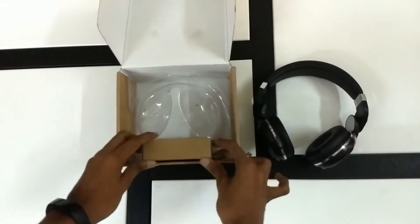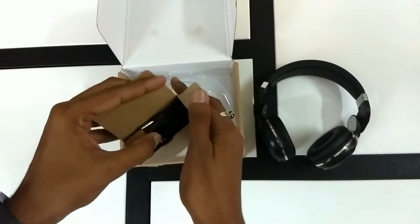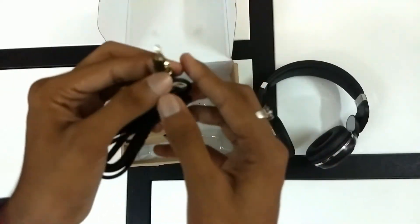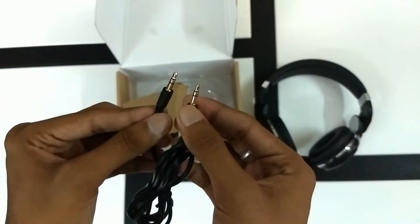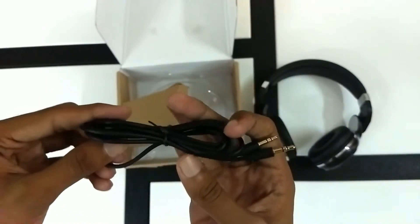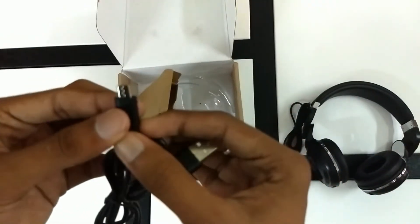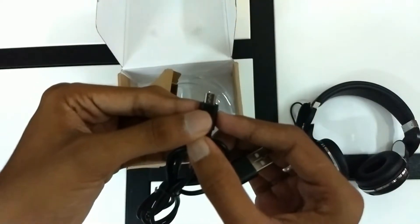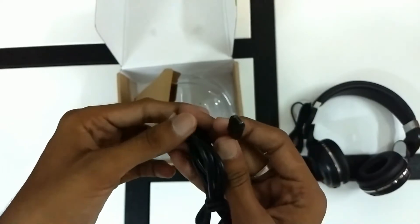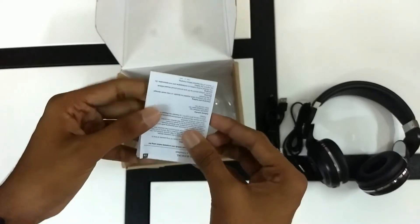Opening this little box, we have an aux cable with a 3.5mm jack on both ends — they seem well built and I love the gold-plated ends. These can be used when your headphones run out of charge. Next up we have a micro USB to USB Type-A cable to charge the headphones, also well built similarly to the aux cable.